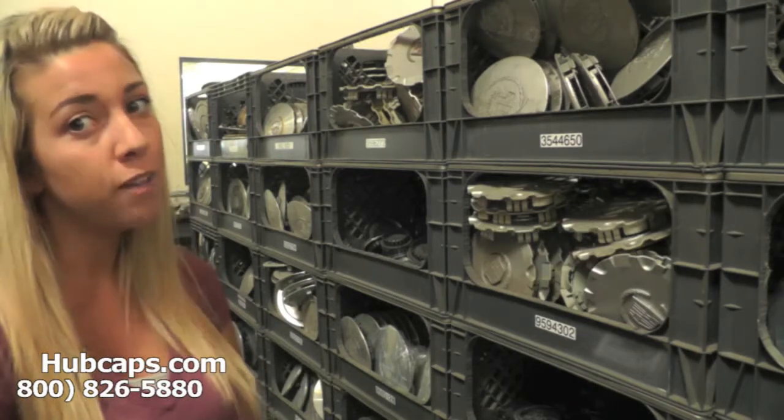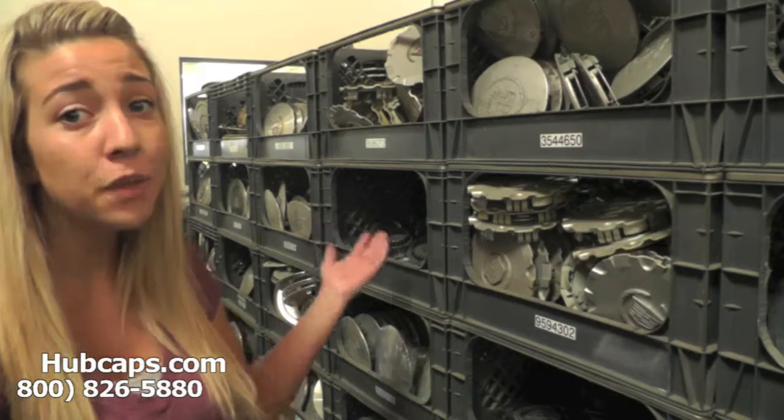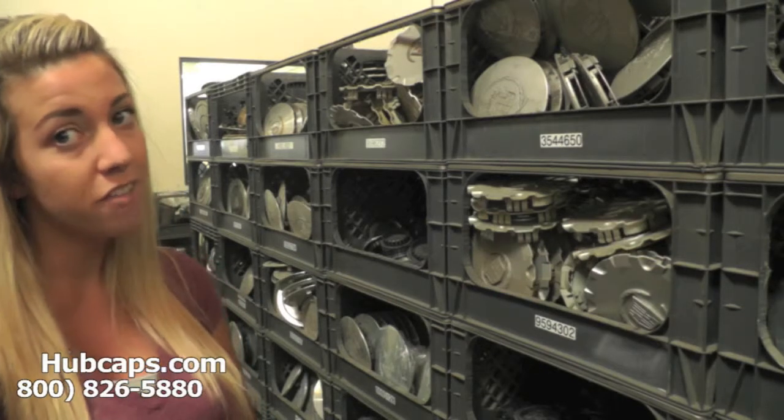Hubcaps.com is home of over one million hubcaps. There's a big chance we have what you're looking for. As you can see behind me, this is just a small portion of the Cadillac center caps we have here in our inventory.